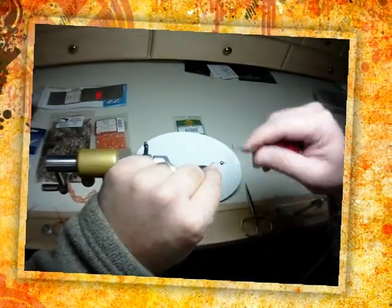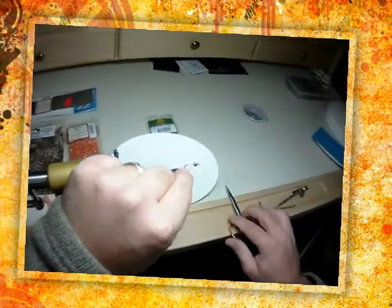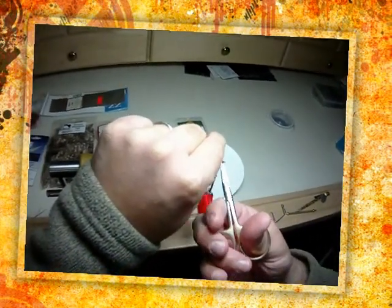Okay, here we go with the simple stone, one of my favorite little steelhead flies, just a real consistent one.